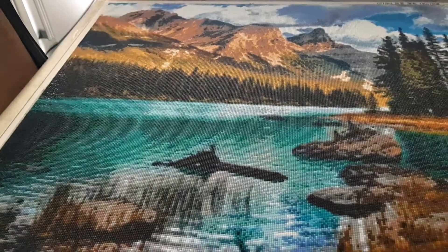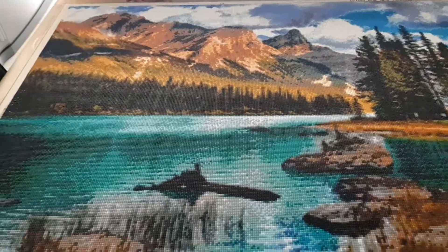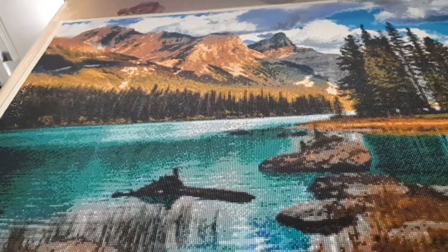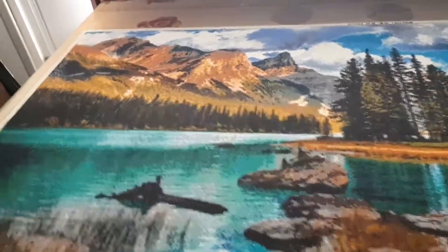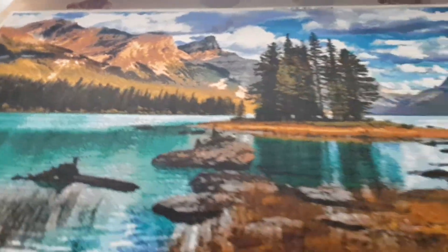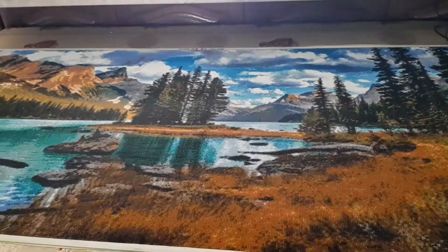It took me about three months to finish it because I don't do it like a whole day thing - I do it only at nighttime when I have the time. And I'm going to show you an unboxing as well.